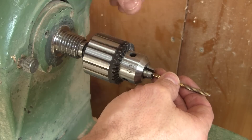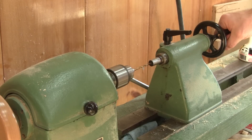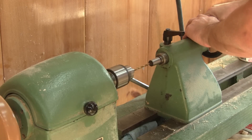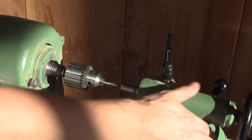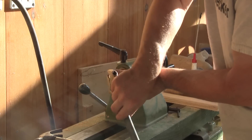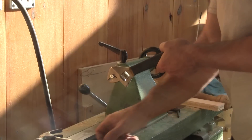I move the drill chuck onto the other Morse taper and redo the same operations. When I'm done, I can use my brand new thread to remove the taper — I just have to screw a bolt in and remove it with a hammer.